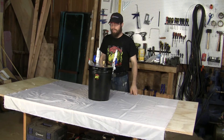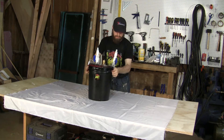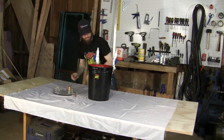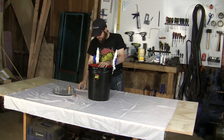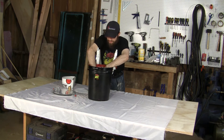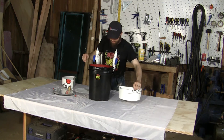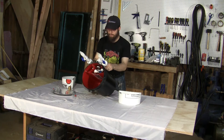Now we're going to take it apart and go over each part and how it was made: the lid, the mechanical media tray, the first media basket, the second media basket — and the rest is built in.